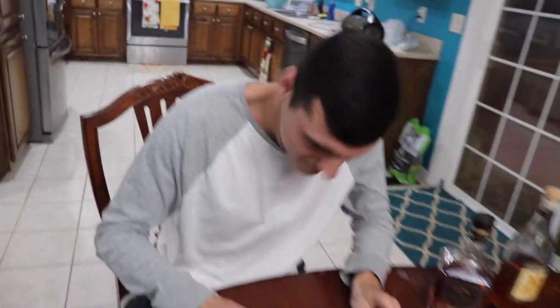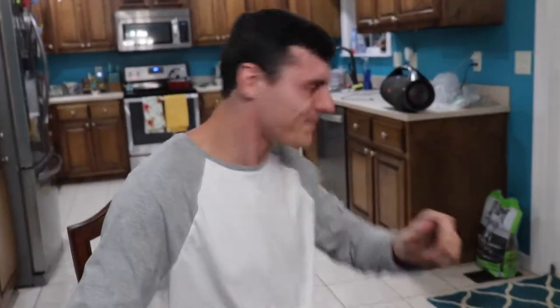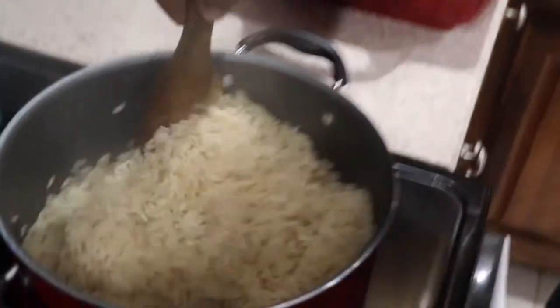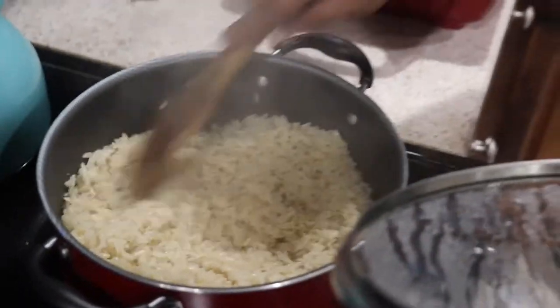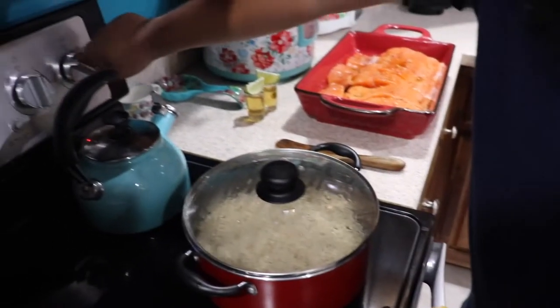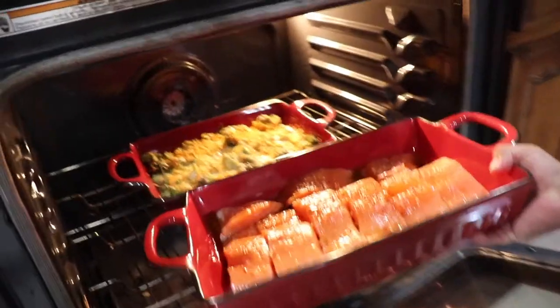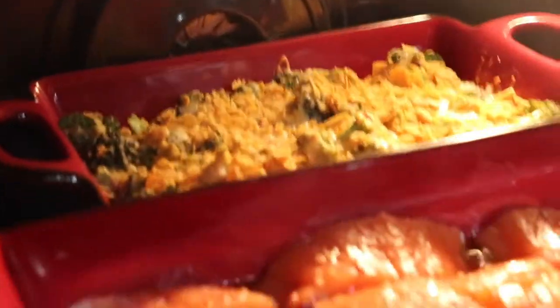We're gonna stick this in the oven for about 20 minutes at 450 degrees and it should be ready. We got about 21 minutes left on the broccoli so we just want to go ahead and stick our salmon in. Stick it in there too — there you go.